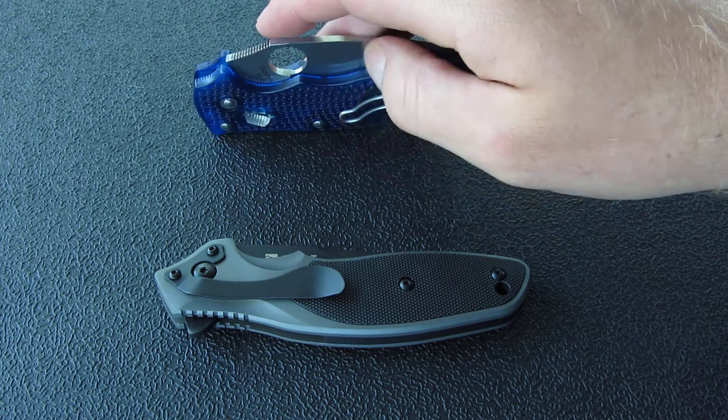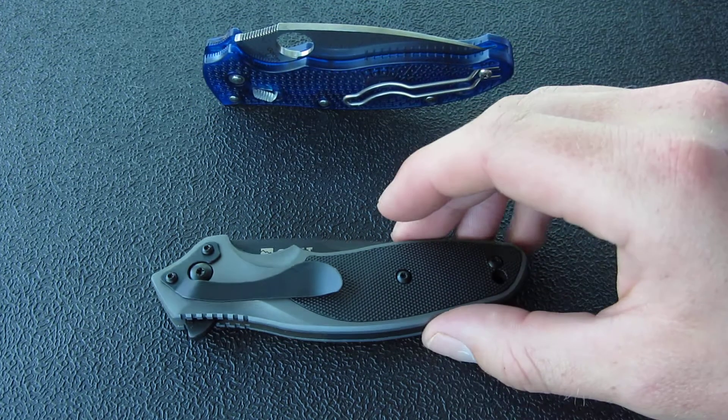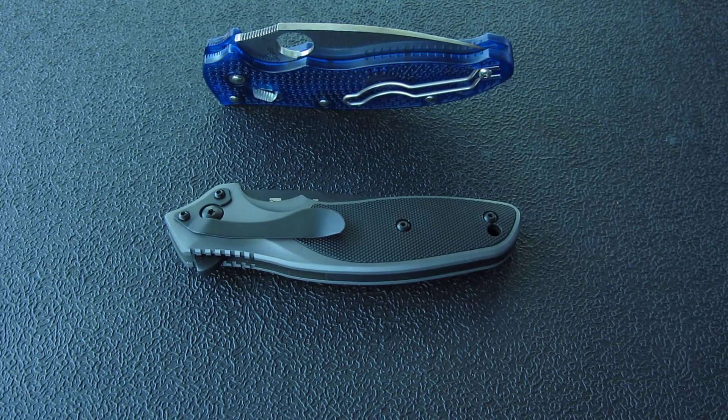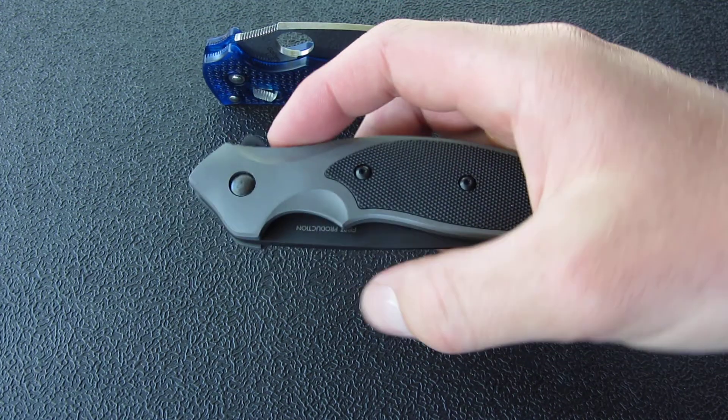I was going to do a review on the Shenanigan, but I'm actually not going to. I want to give whoever wins this the opportunity to review it themselves if they win and they have a YouTube channel, just so our reviews aren't competing with each other or anything similar.